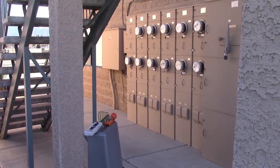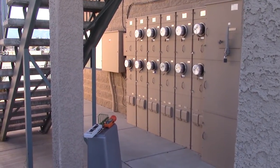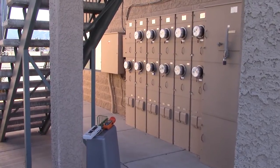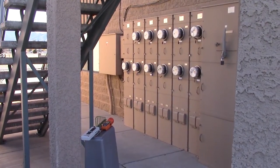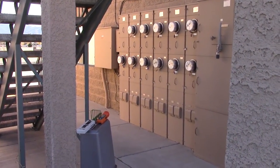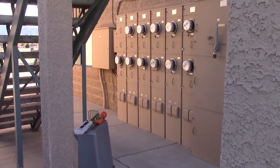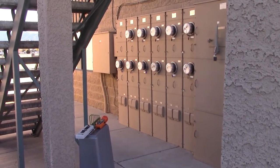We have 11 smart meters there and our equipment is set up. The equipment is 6.5 feet from the closest smart meters and 11 feet from the farthest one. I've got the HF35C with the directional antenna. Let's go see what they get.